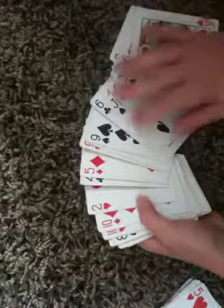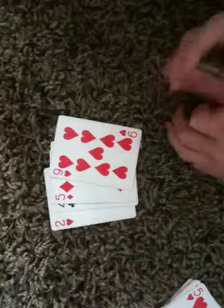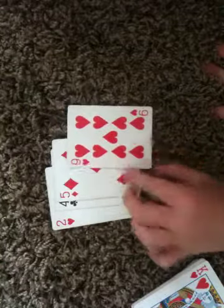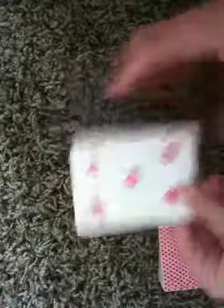I'm getting kind of a feel here. And now I'm going to pick out that card. Five of diamonds. Yes, I remember — it was the five of diamonds that I picked out. And so, I found your card.